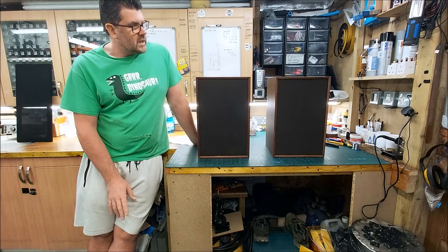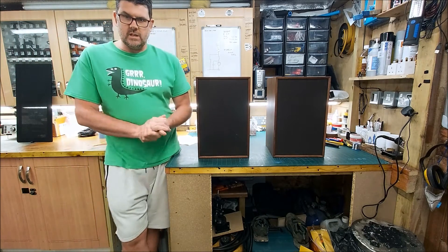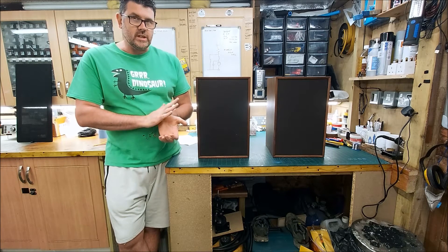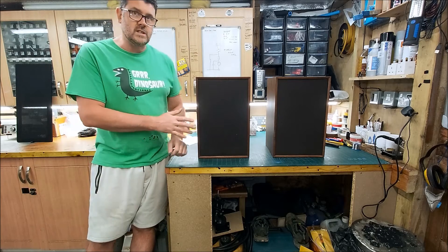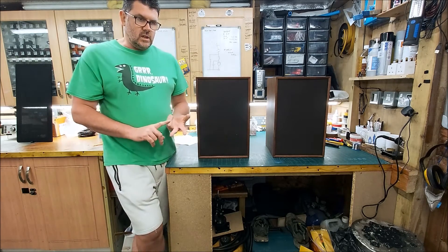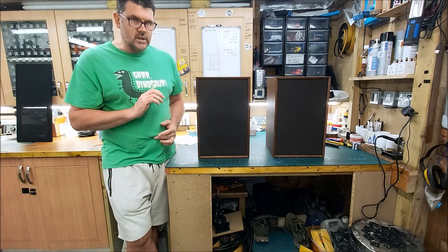Let's talk about the measurements first. The first thing I do when a pair of speakers arrives is do initial measurements. There are a lot of issues with a speaker that are quite difficult to hear, so measurements are really important. I shoot on-axis measurements, horizontal measurements, vertical measurements, I look at the distortion, and I also look at the cumulative spectral decay — the waterfall — to see whether there's stored energy, ringing, that sort of thing. Those measurements can tell you so much.